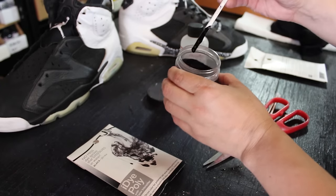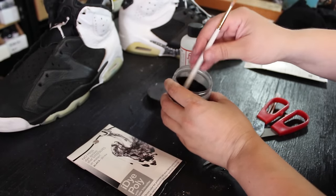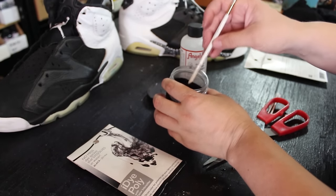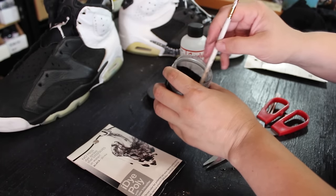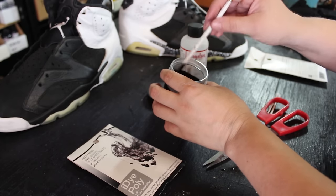You can see how it pretty much starts dying immediately. You might ask: is it possible to just use it like this to get a stronger dye? What happens is it becomes kind of thick and syrupy, so it's very difficult to dry when you start applying it.